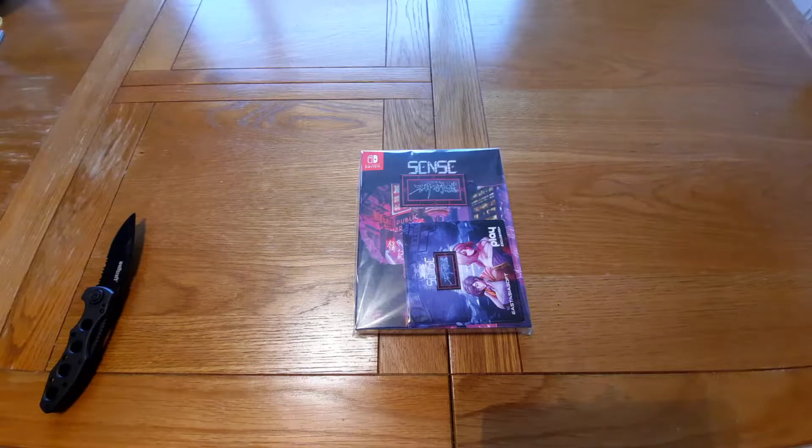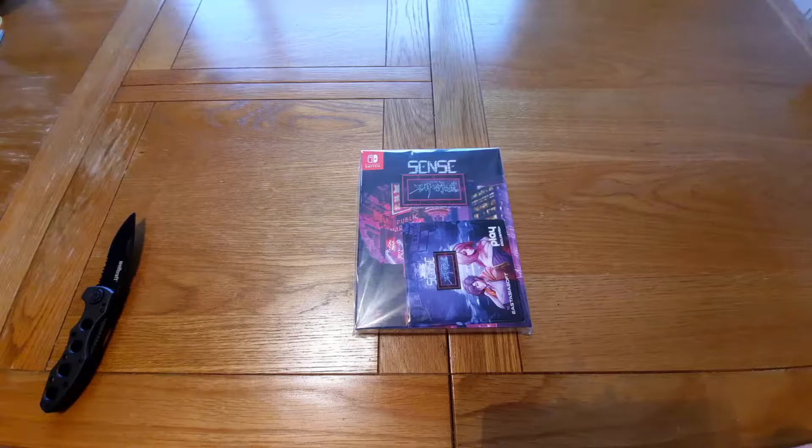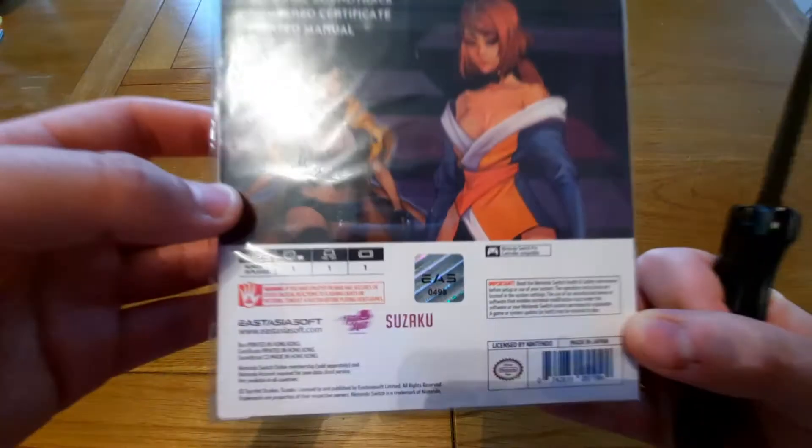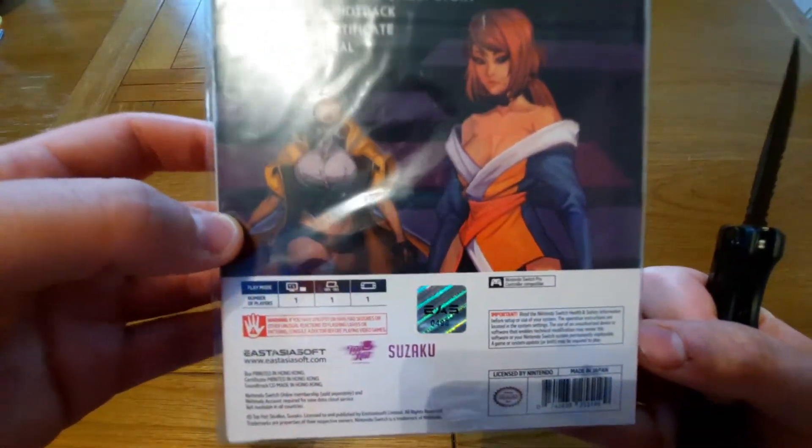What's up everyone, Scott here, and today I'm back with another unboxing video. Today I'm going to be unboxing a game called Sense: A Cyberpunk Ghost Story. This is the limited edition — a numbered release, and as you can see, it's number 498.